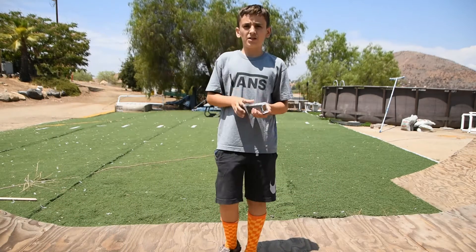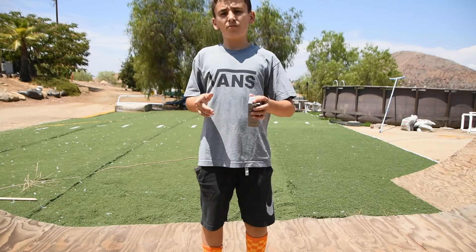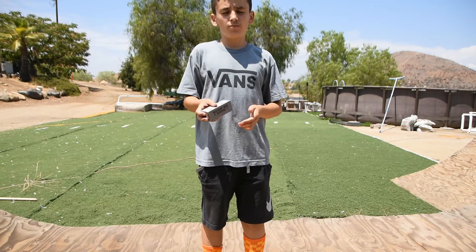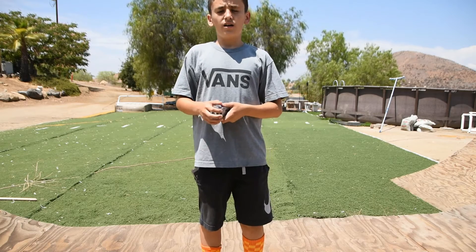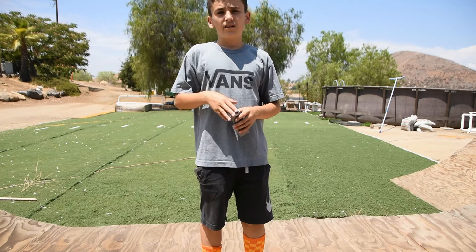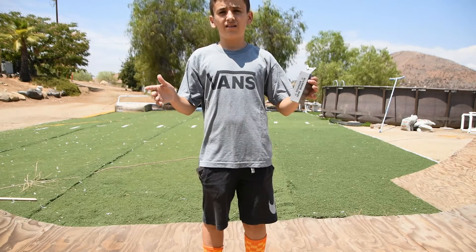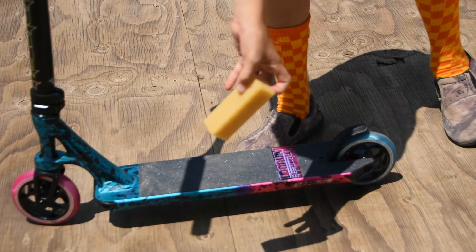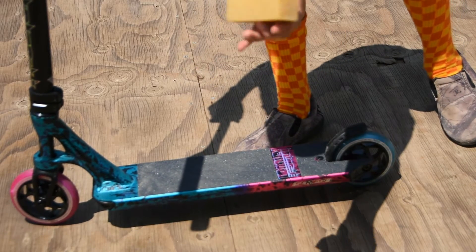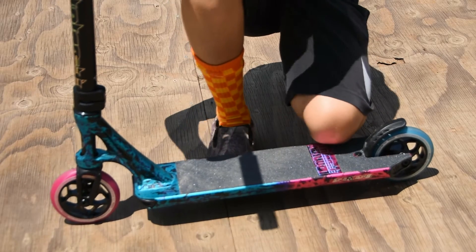Today we're gonna be doing it on my new Priority scooter, which I showed in my last video. A few days ago I went to the skate park and got the grip tape dirty. So I'm gonna clean it — let's get right into it. I've got the scooter and the spongish rubbery cube, let's try it out.